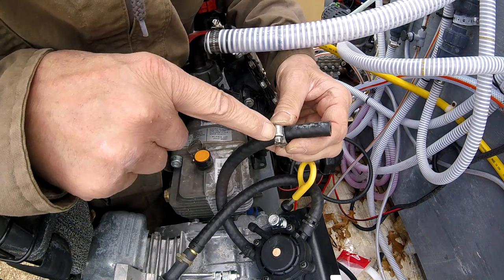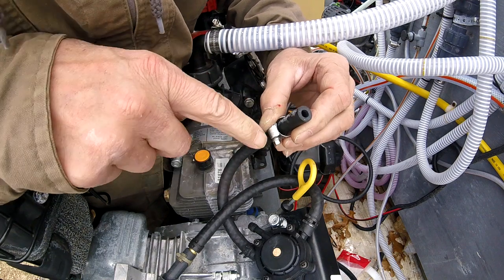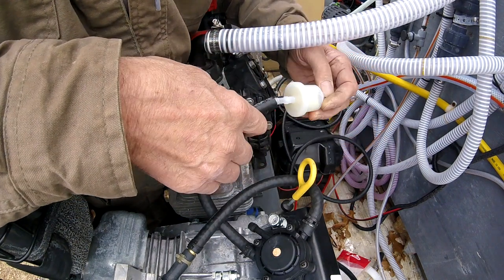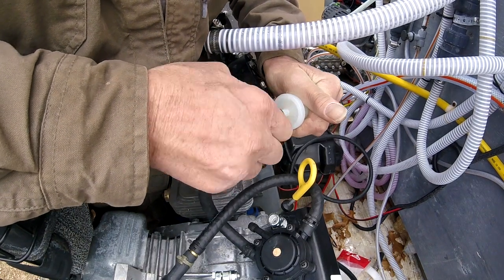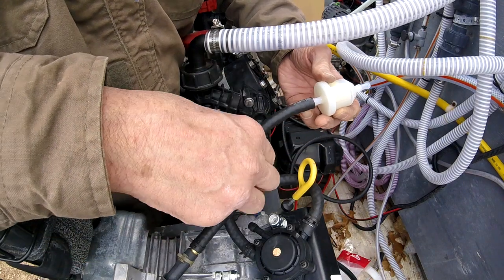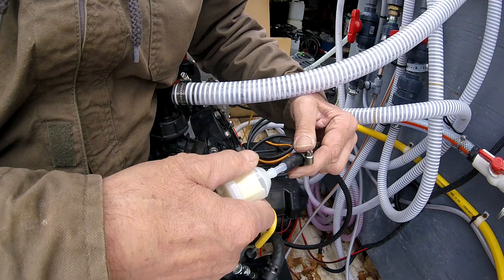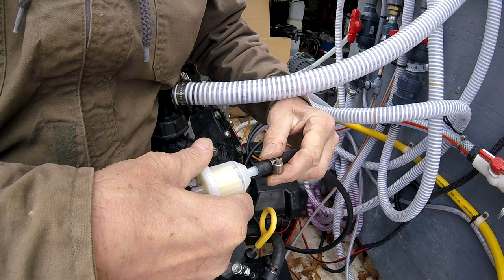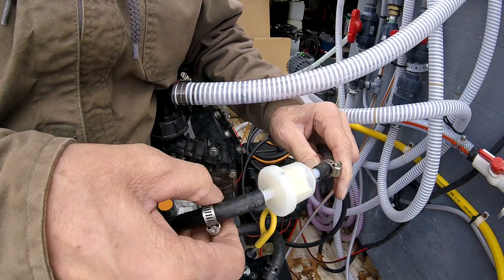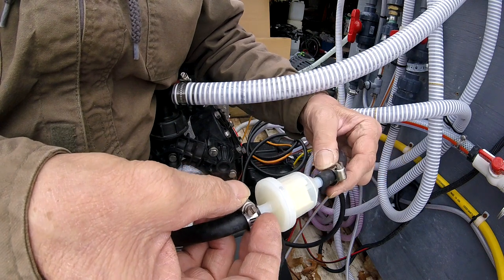I'm out of fuel line clamps, so we're going to have to go with the old worm clamp. This is not the best way unless you put two clamps opposing. The fuel flow right here needs to be toward the engine. By putting your fuel filter on the inlet side of your pump, it keeps trash from your fuel cell from getting into your pump. You can also put it on the outlet, but doing it on the inlet protects two components — your carburetor and fuel pump. These clamps don't have to be extremely tight since there's no pressure on this.